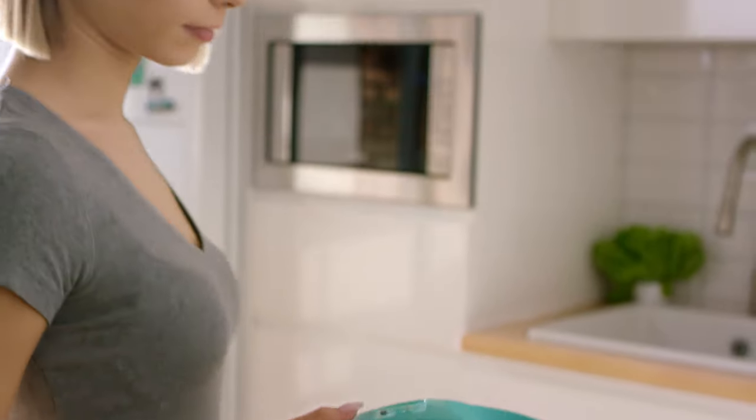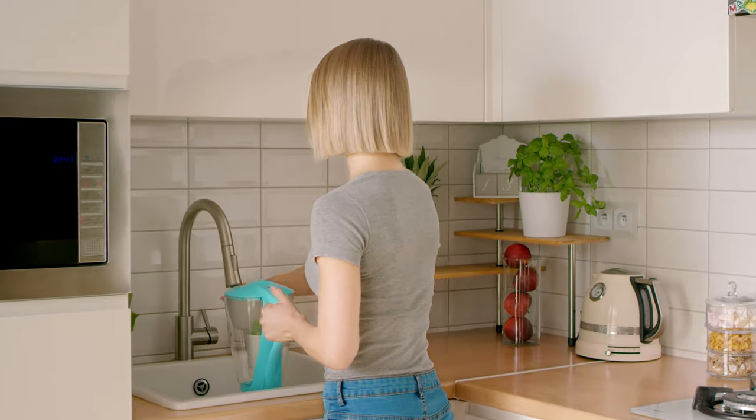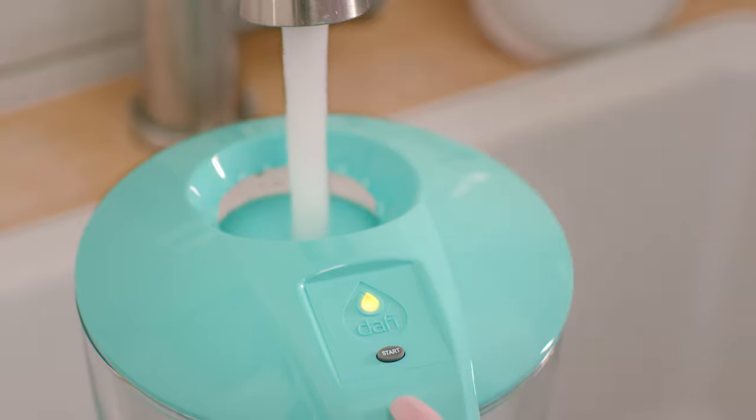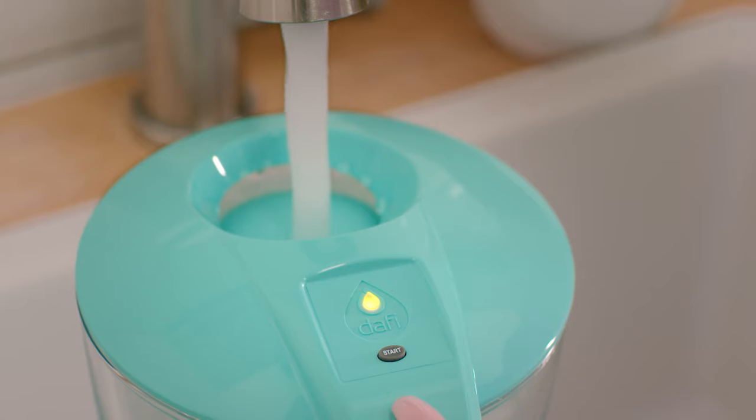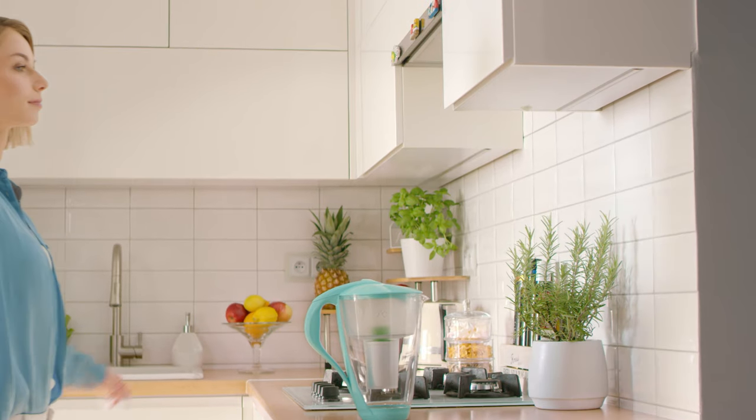After three weeks of using the Duffy water pitcher, the lead sensor will light up yellow to inform you that you will need to replace the filter after seven days. Remember to always have extra filters available.